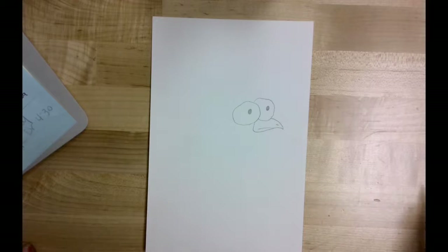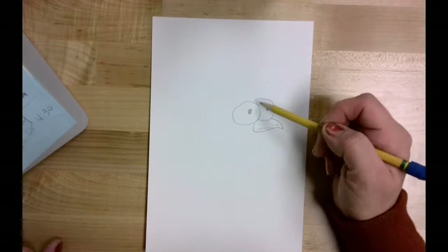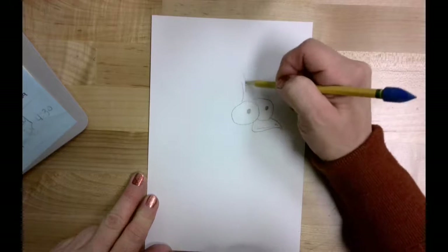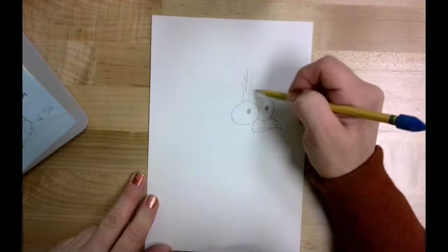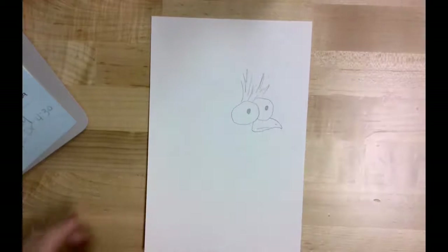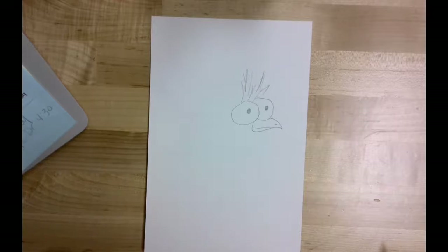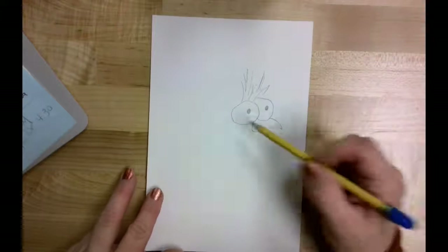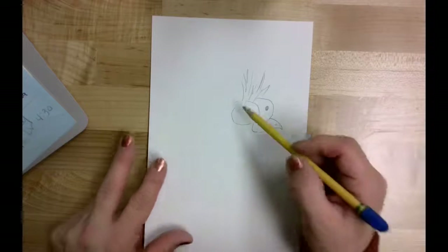Now the next thing I want it to have is kind of a crazy tuft of hair or feathers that come up above the eyes. I'm going to start out with just doing some crazy wild lines that come up in that area, with some wild feathers sticking up above that space.